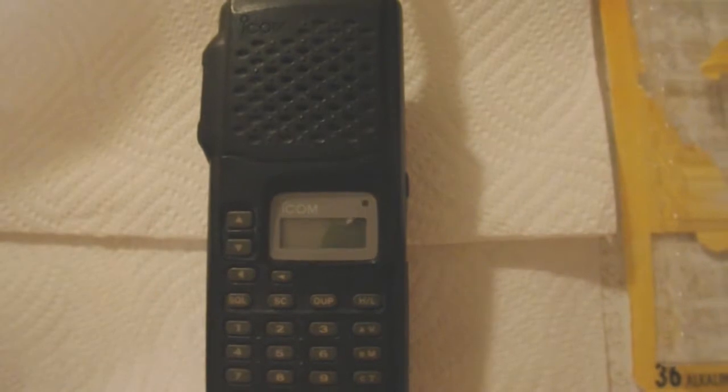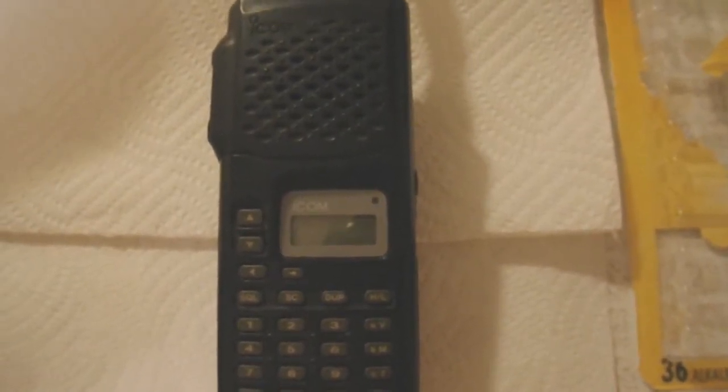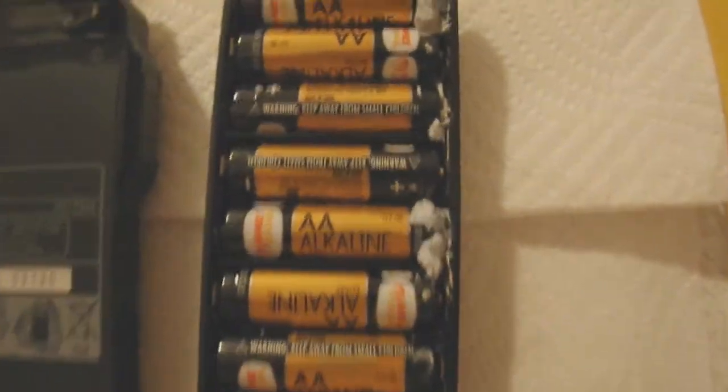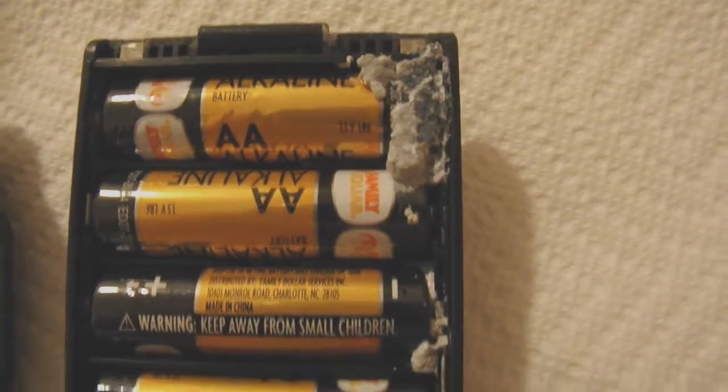In the meantime, my wife heard some popping noises and thought it was an electrical problem, and unplugged everything around my desk. Well, it turned out that these Family Dollar alkaline batteries exploded in this radio. They blew up and leaked all over.